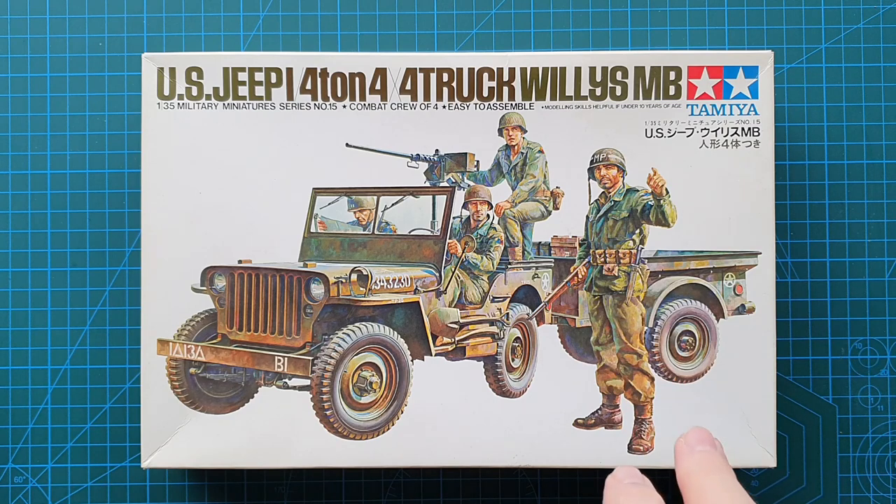This particular kit is from 1972, kit number 35015. I actually remember making this one in the early 1970s, and the sprues are copyrighted 1972. According to Scale Mates, this kit was also released in 1972 with Tamiya's older numbering system, MM-115.